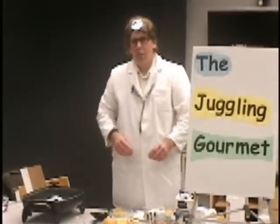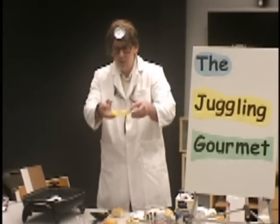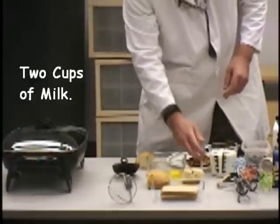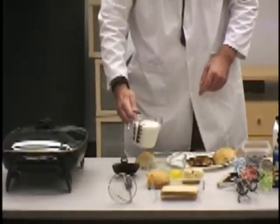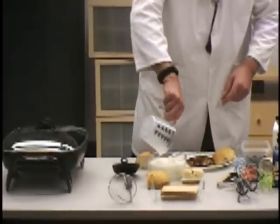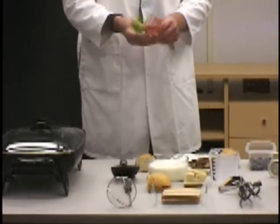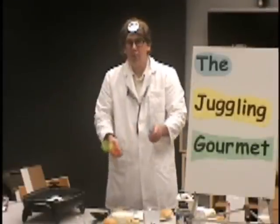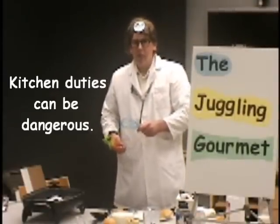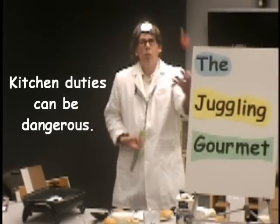I do four eggs, but we're running a little bit short on time today. Once you've got your eggs into a nice Pyrex, I'm going to put in a couple of cups of milk. So two cups of milk and we're ready to froth this up. In the old days, duties in the kitchen can be dangerous — beating the eggs, whipping the cream. So here we've got a classic whip.